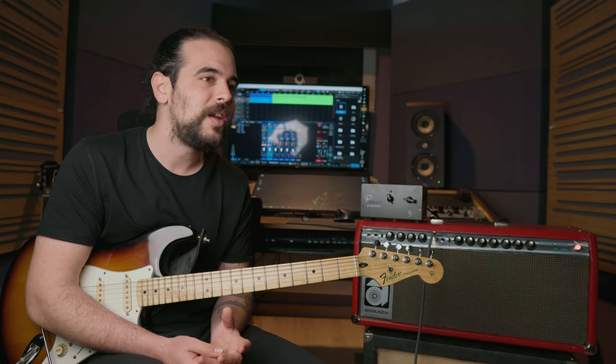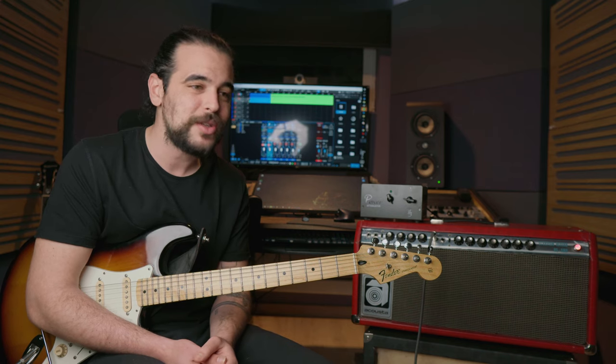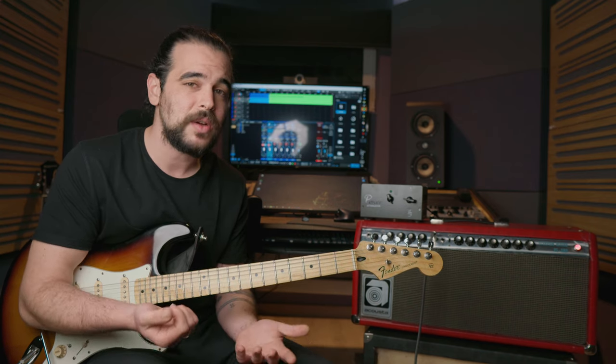Of course, one of the major advantages of this setup is that you can literally have as many cabinets as you want without having to pay the same amount of money and without needing the space to store them. So if the sound is good, I think it will be a nice option to have.